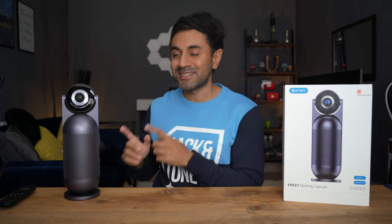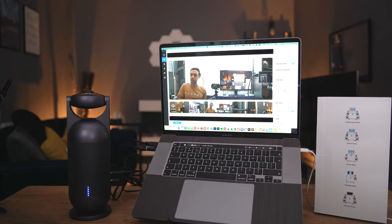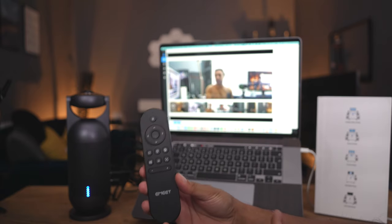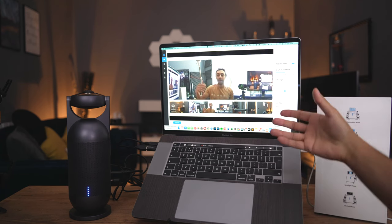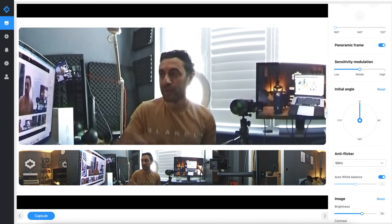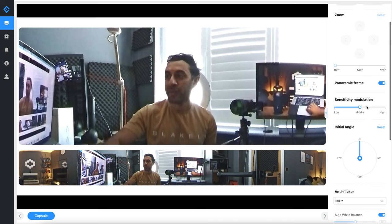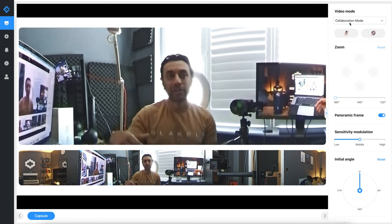Now let's go ahead and set this up with my laptop and showcase all the different modes, capabilities, how it sounds, and the video quality. Before going through all the different modes, I'm going to run through the remote control and the e-Meet Link software — one designed directly by e-Meet. On the right-hand side you have a pane that can switch between different camera angles, and you can turn the panoramic frame on and off. At the top you can see the video mode is set to collaboration mode.